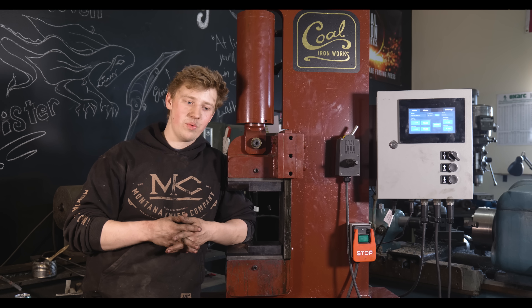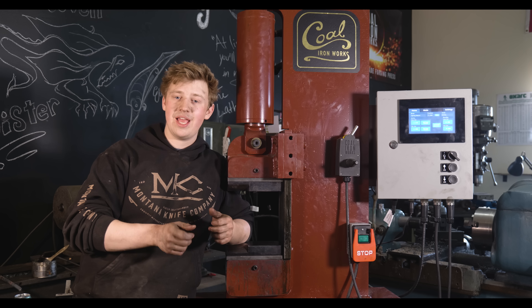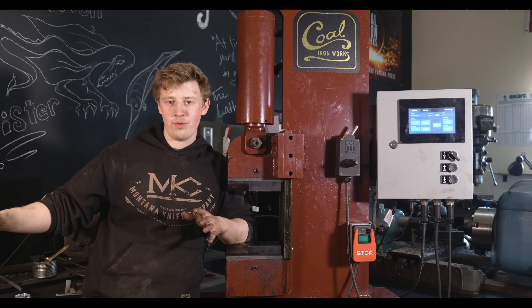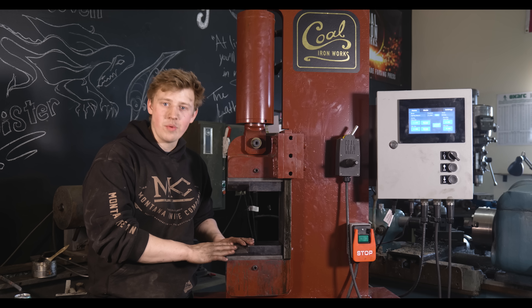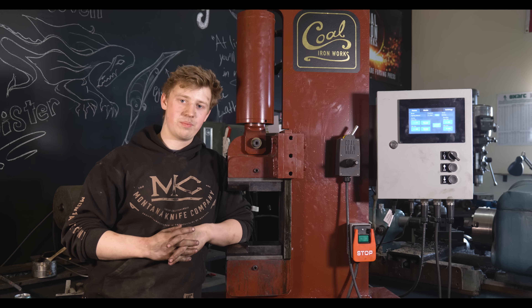I just had a hammer-in where four bladesmiths came to visit: Salem Straub, Charlie Ellis, Josh Prince, and Mareko Mlamasi. And while the hammer was kind of running the whole time, we moved almost all of the steel for that whole hammer-in on the Coal Ironworks press.